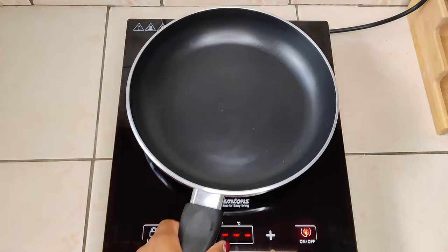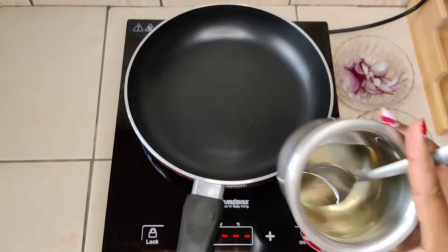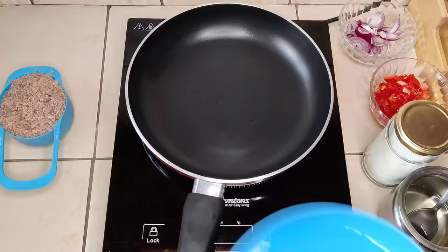Welcome to another video. Today we're going to be making some peanut sauce. We'll start with some onions, then tomato, a little bit of cooking oil, and some salt — that's it. The main ingredient will be raw peanuts, which are ground, and two cups of water.